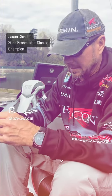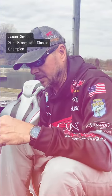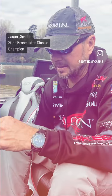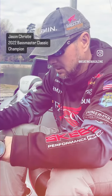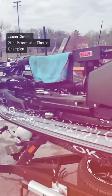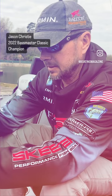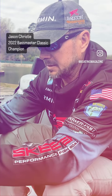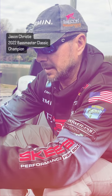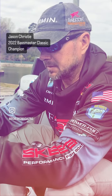Just making sure everything's good. There's not a lot that we can control in these events — with the weather and the spectators and all that stuff. But we can control our equipment. Making sure things are tight, everything's good. That way I don't have to mess with anything during the day. You just want to make sure that everything's good to go.